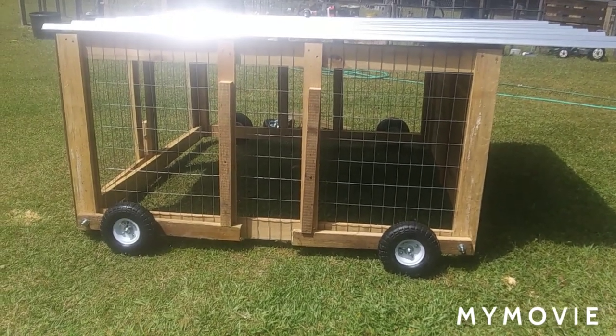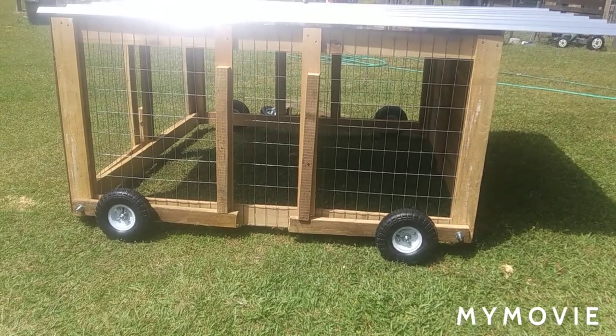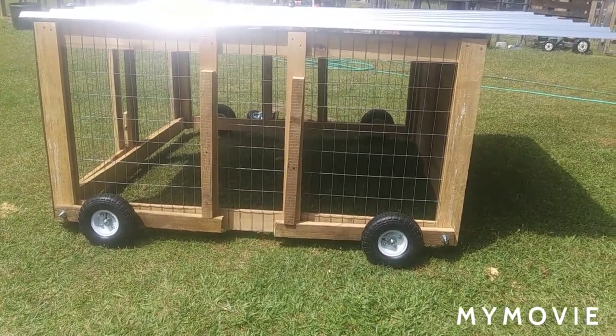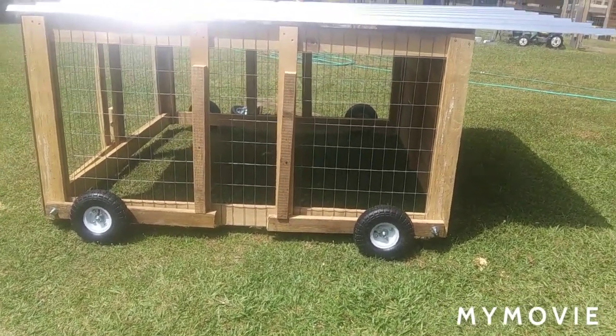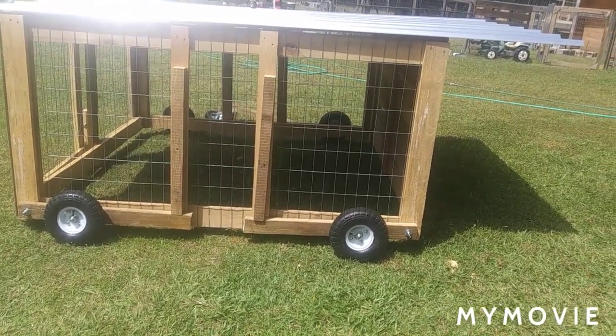I'm bringing you what I'm calling the ultimate chicken tractor. I know what you're going to say — you're going to say this is your goat tractor, why are you bringing me this video again? But I'll let you know what we're up to. I've got some updates on this that you're really going to like.